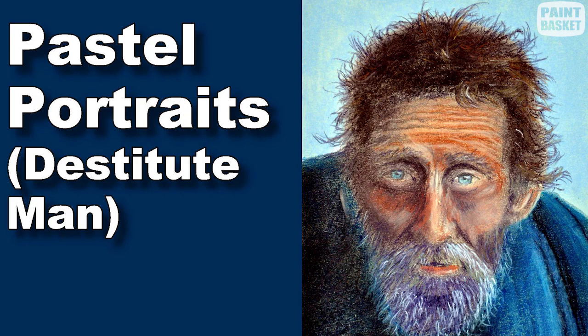Unfortunately, there are many homeless and destitute people all over the world, and we are going to paint one of them in pastel.